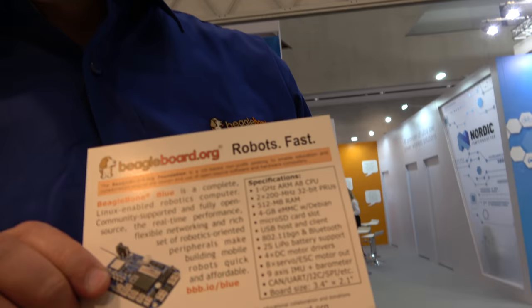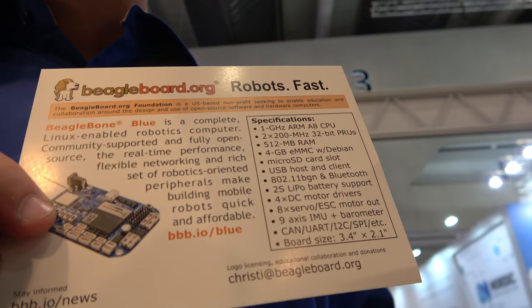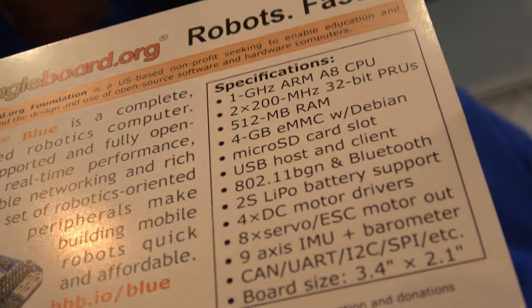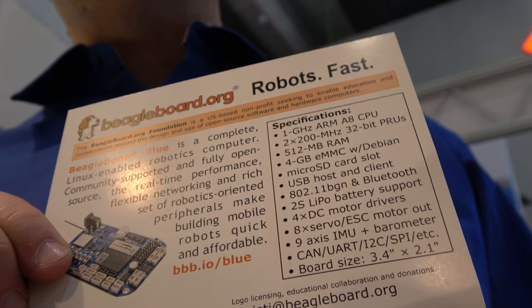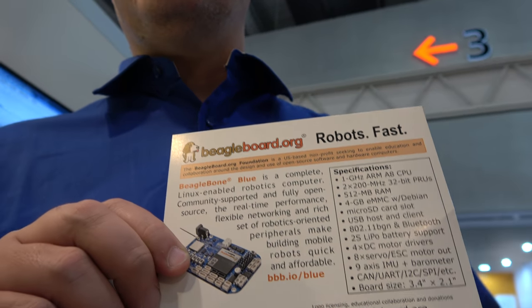Looking at the spec sheet: this is a 1 GHz ARM Cortex-A8, 512 MB of RAM, 4 GB of flash with Debian Linux installed. You've also got Wi-Fi and Bluetooth built in.